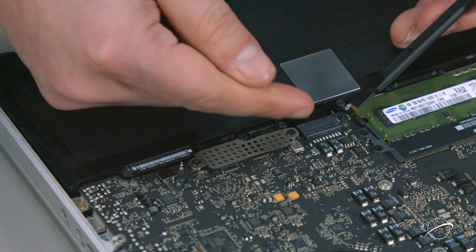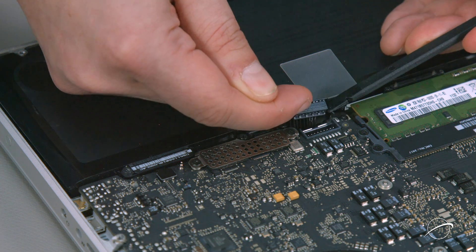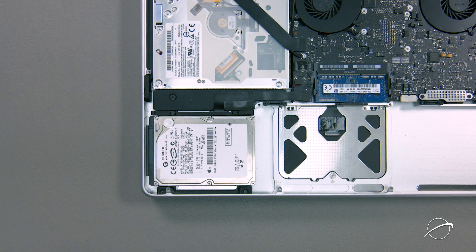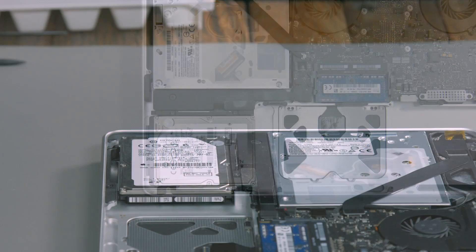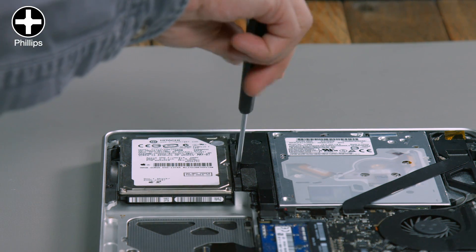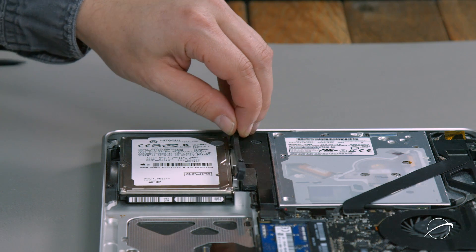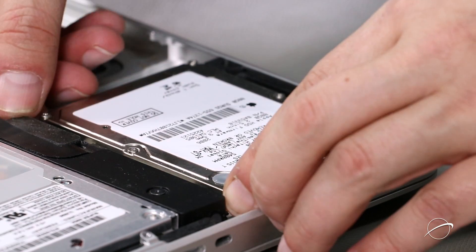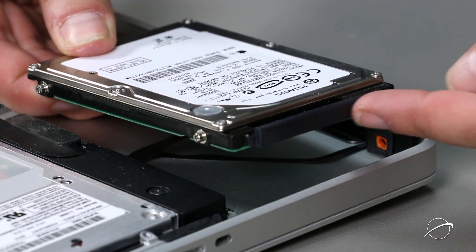For both 2011 models, the process is much easier. Simply lift up on the battery connector until it comes free of the socket. Now that the battery is disconnected, we'll need to remove the hard drive. Loosen the two Phillips screws holding the retaining bar in place, then remove the bar entirely. You can then lift the drive up and out. Detach the SATA connector and set the drive aside.